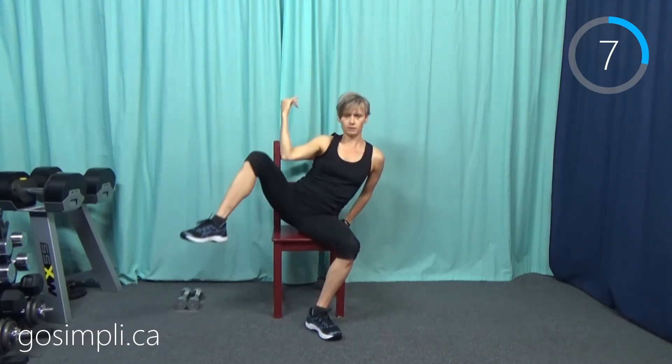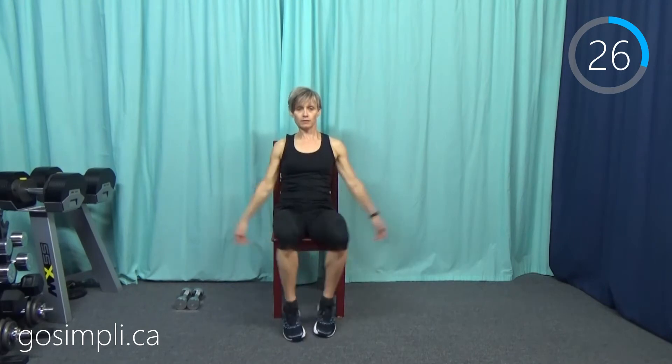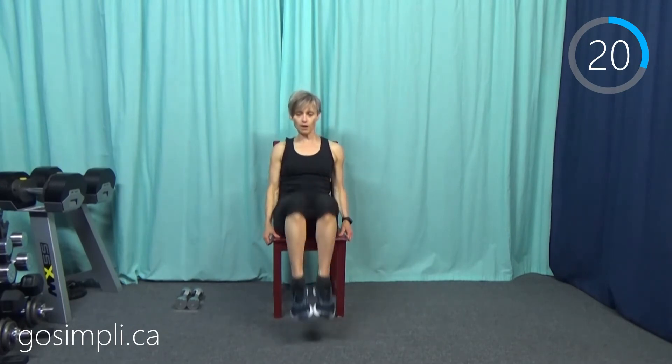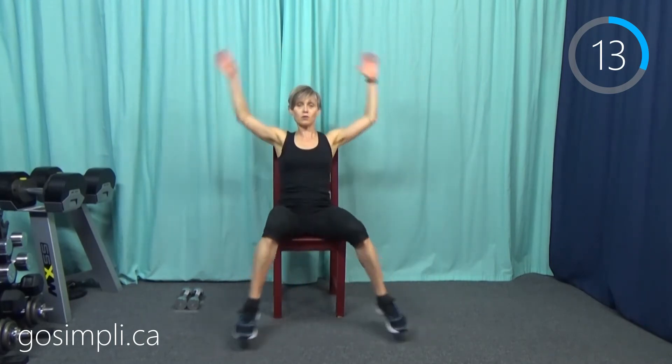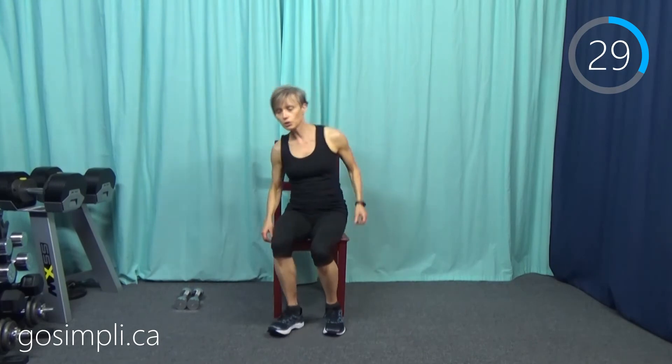Next up we're doing the knee tuck with the jack. Go as fast as is comfortable for you — you might go faster than me or slower than me, it really doesn't matter. As long as you are feeling the challenge, our bodies are not the same so we shouldn't work out exactly the same. Okay, now we go back to that side step with the punch — this is round three, the last round of the cardio. Then we're going to grab our weights.